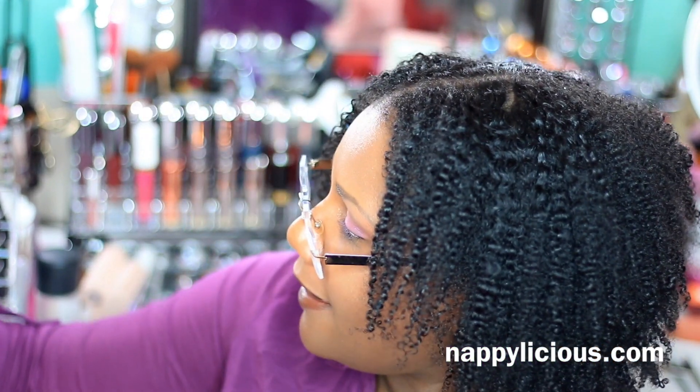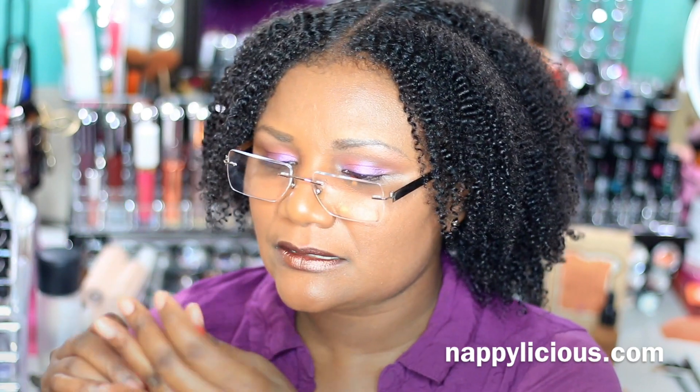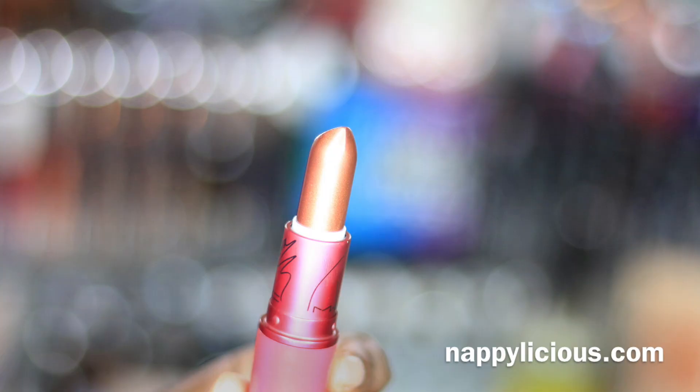Oh, and my lips. I have my MAC Taraji P. Henson Viva Glam. And this is the latest one that she has. So yeah, that's it.